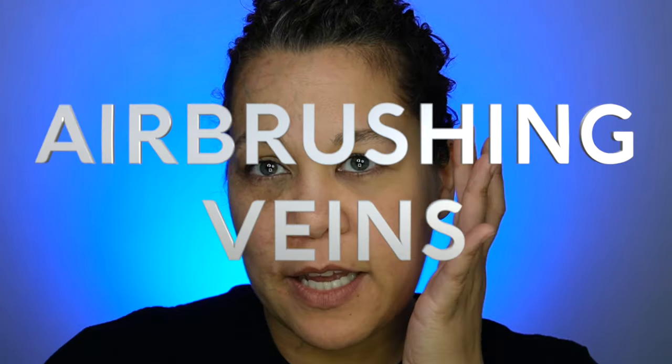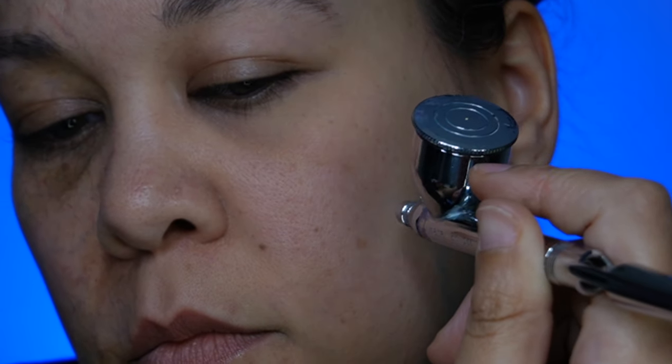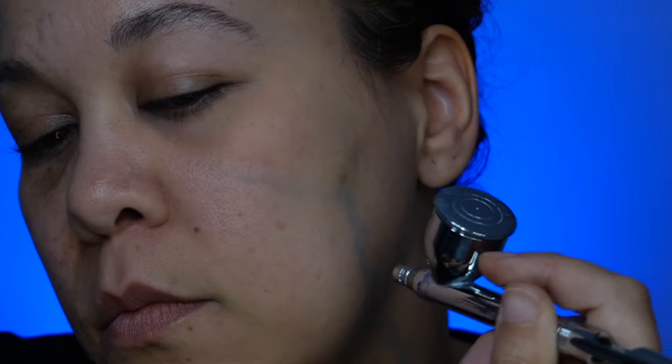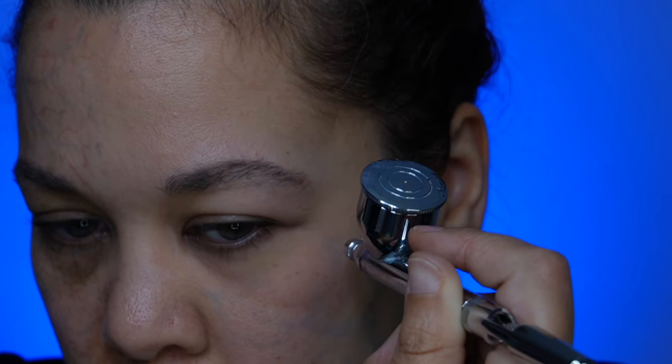Now that we've gone through how to use a traditional hand-painting method to create the veins, we're going to go ahead and do the airbrush on this side. You're still just wiggling like you did with the regular brush. You don't want to be afraid to get really close to the skin — it might seem a little intimidating, especially if you're new to airbrushing. Make sure your air pressure is low, and test it on a piece of paper first so you know what to expect.